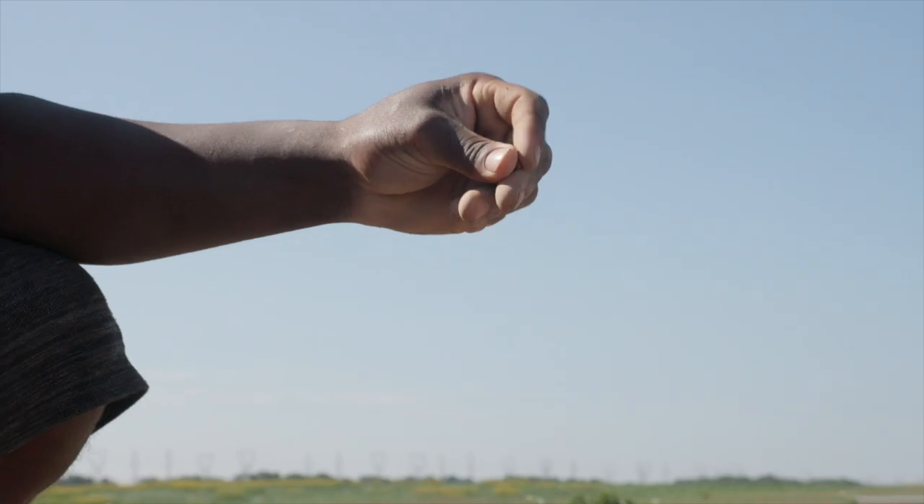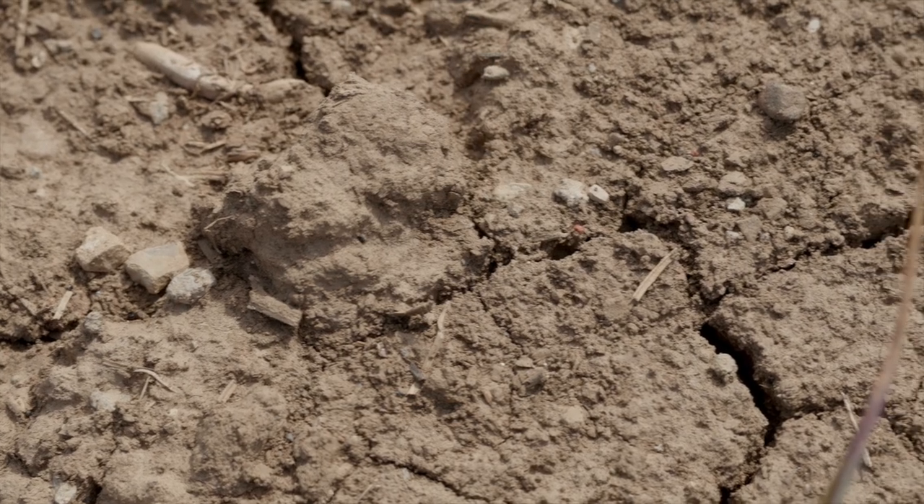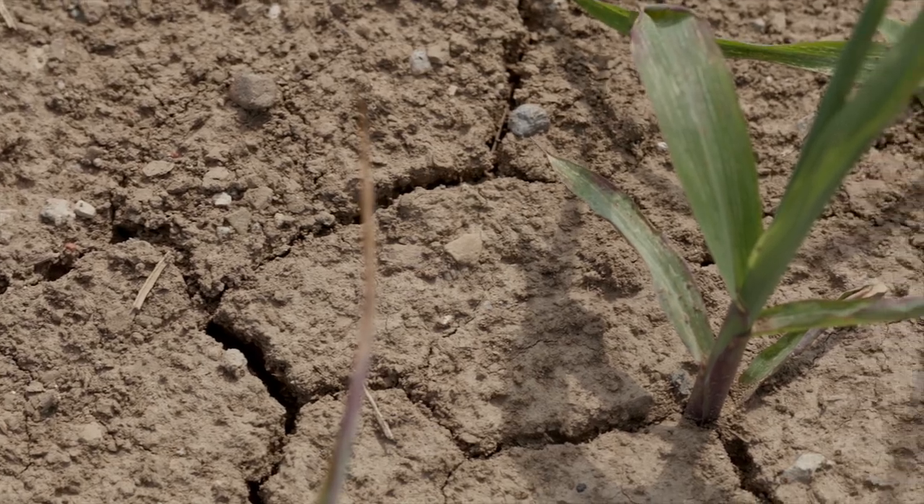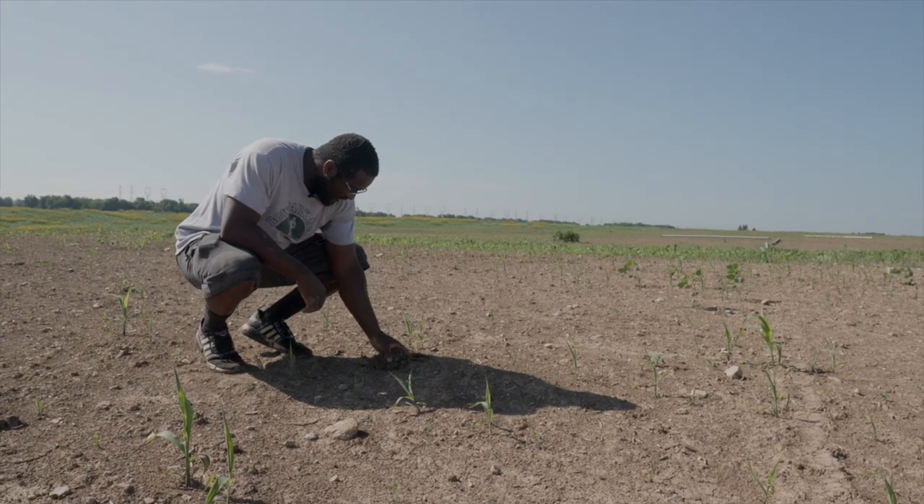This year has been very dry. We started irrigating some of the market garden because it's so dry. I don't even know if we're going to get anything off of this — it just didn't rain and it took forever to come onto the ground.